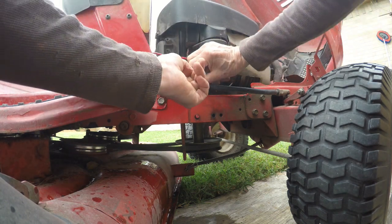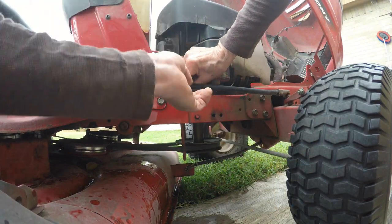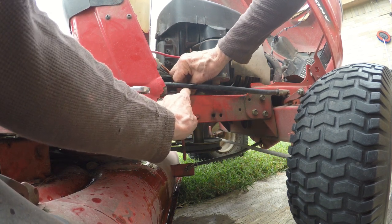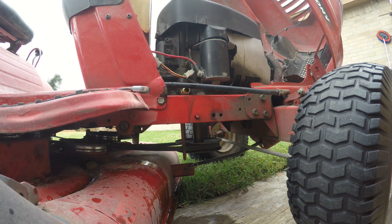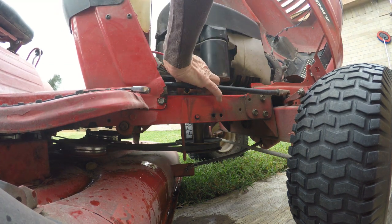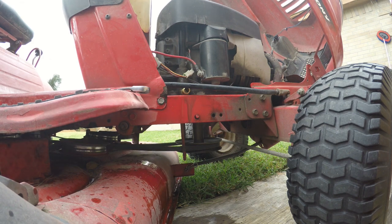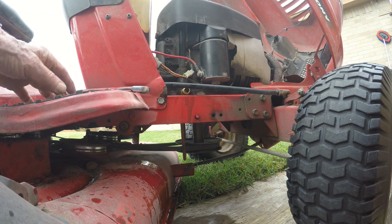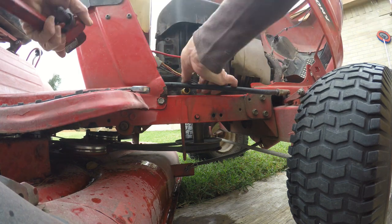Let's see if I can get this thing in here. Of course there's no space in there — maybe I should have taken that thing off. Let's see if the nipple fits in there, I hope it does. Oh boy, I'm gonna have to run it in here first — that's gonna be a chore.